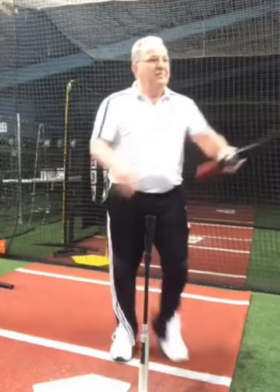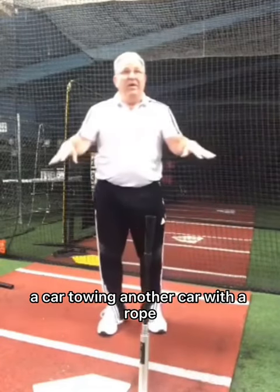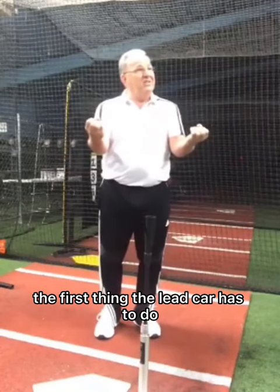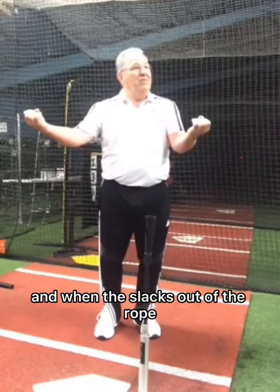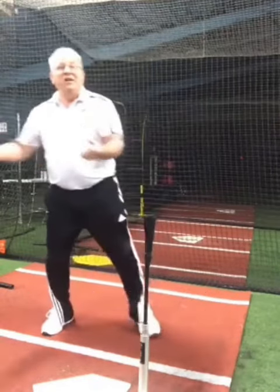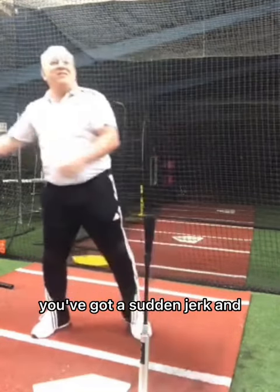An example I often use: a car towing another car with a rope. The rope's just dangled on the ground. The first thing the lead car has to do is move and take the slack out of the rope. And when the slack's out of the rope, now when this car starts to move, this car moves. But if this car moved before the slack was taken out of the rope, you've got a sudden jerk.